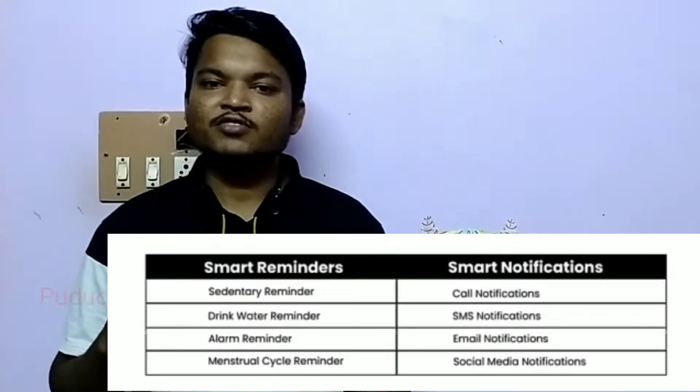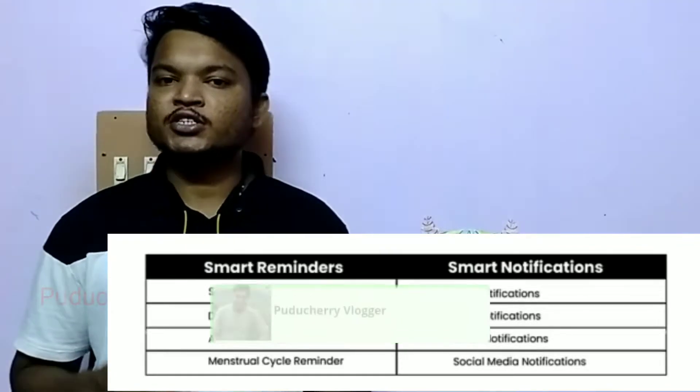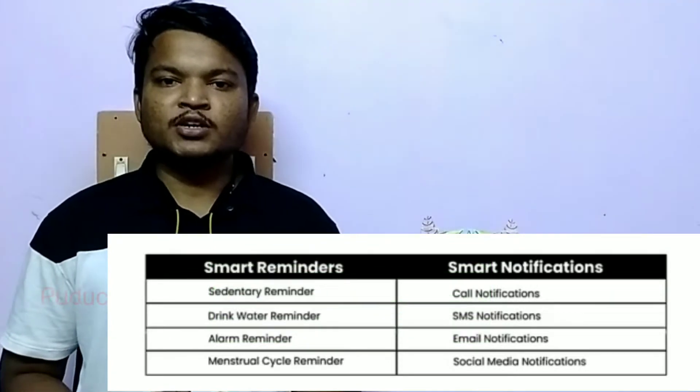There is a sensor that can push smart notifications. This includes call notifications, SMS notifications, email notifications, and social media notifications.